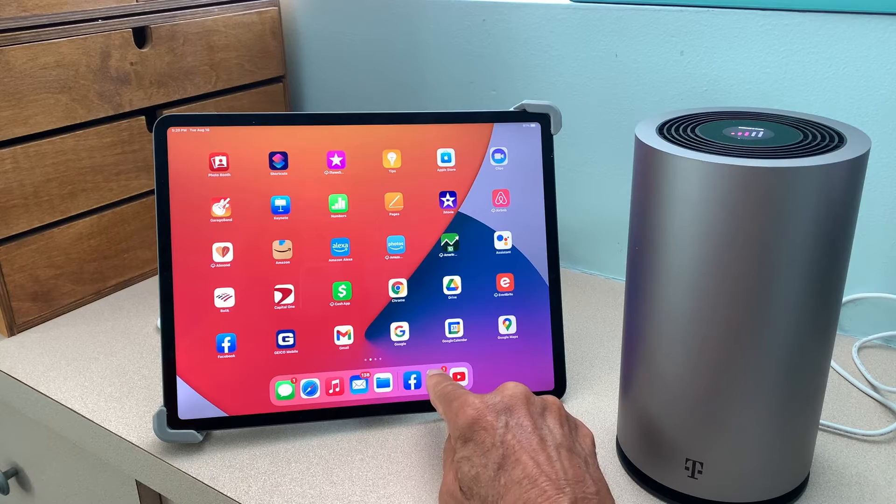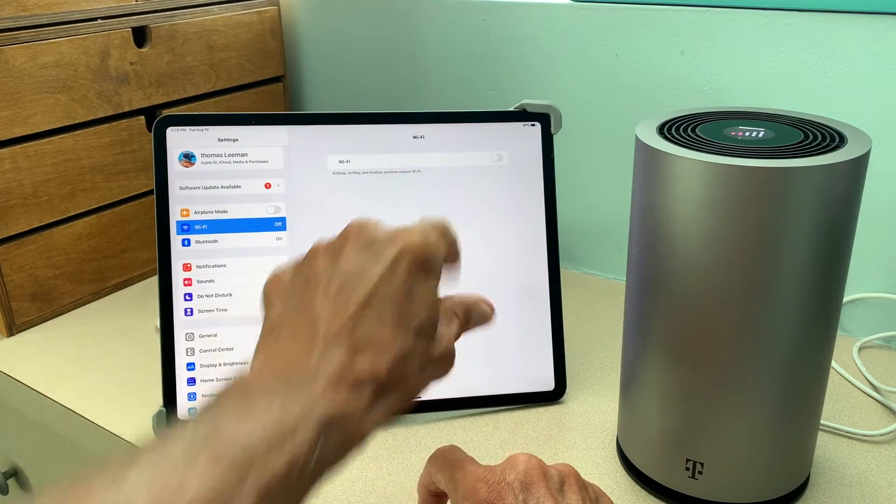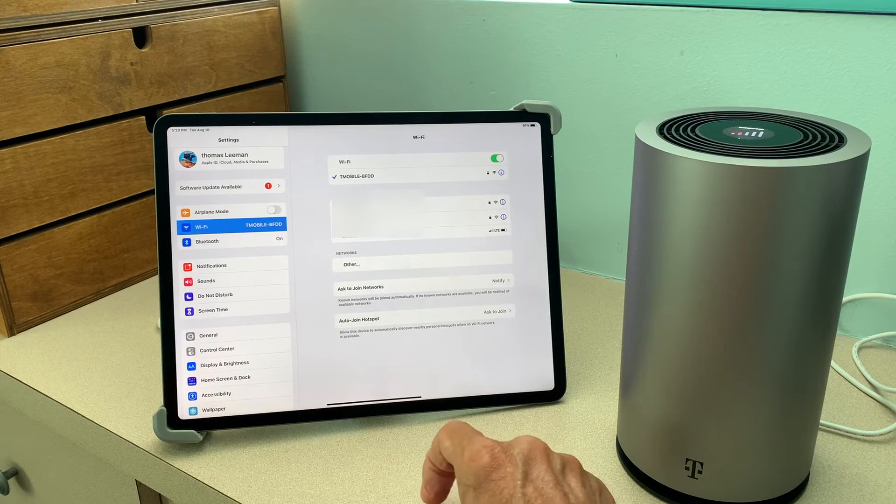First of all, we've got to go to settings, so I'm going to click settings. I've got to go to Wi-Fi. It's turned off, so I've got to turn it on. It's on, and it should see the network.